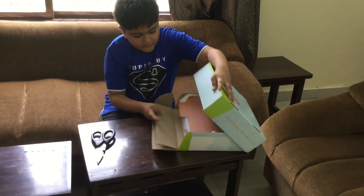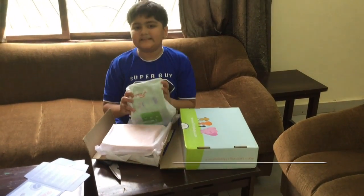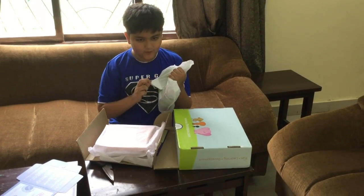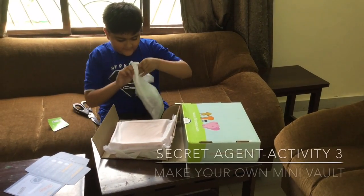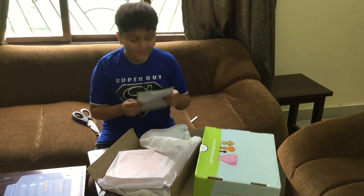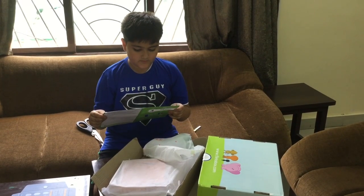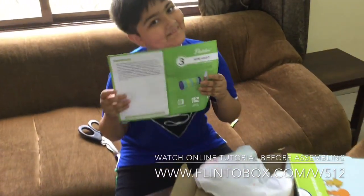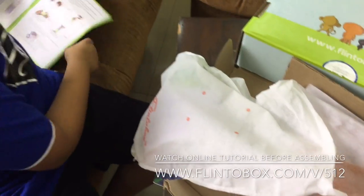So all of you guys must be wondering what is in here — it's a mini world! Welcome to the mini world. Watch the video before you start the experiment. Visit www.flikora.com — we will do that of course. Now the first materials are here, oh we have to make...